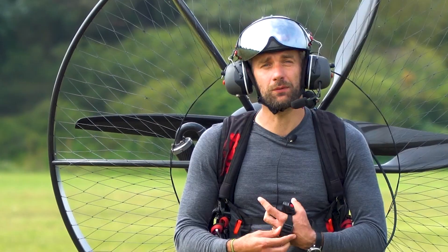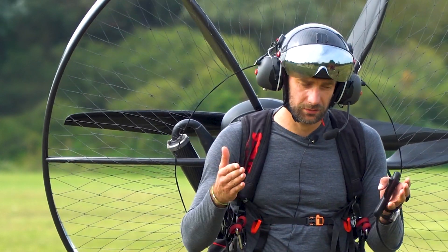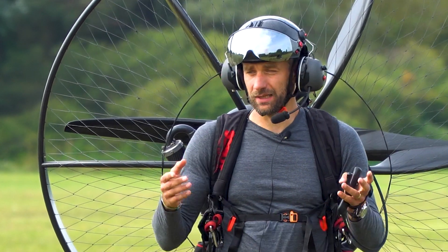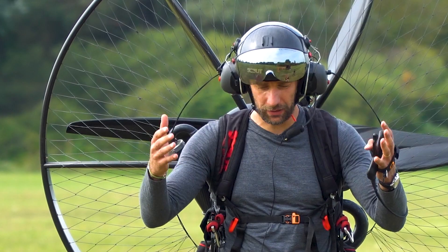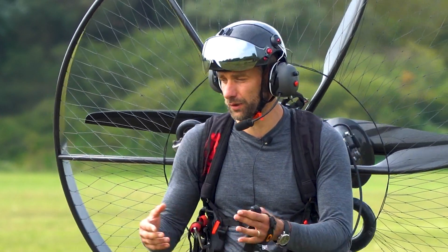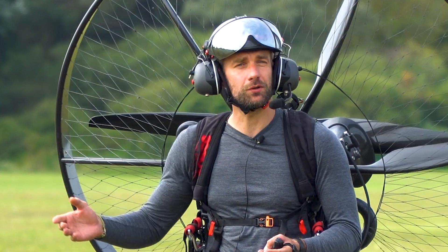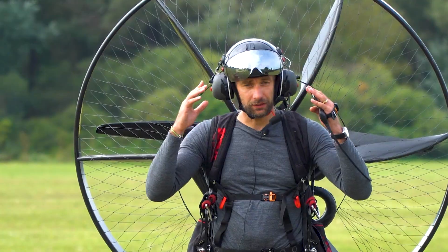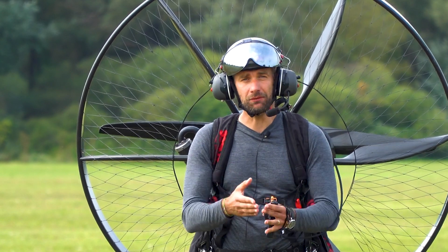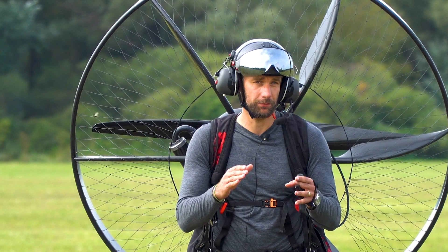In this video, I want to show you the very basic way to set your carburetor. It's not the way I do it every day, but it's the way I do it when I get a brand new engine, or an engine that wasn't flown for a long while, or when I go to a different place — a different altitude and different humidity. This is a technique, how to tune the carburetor from scratch, from the very beginning.